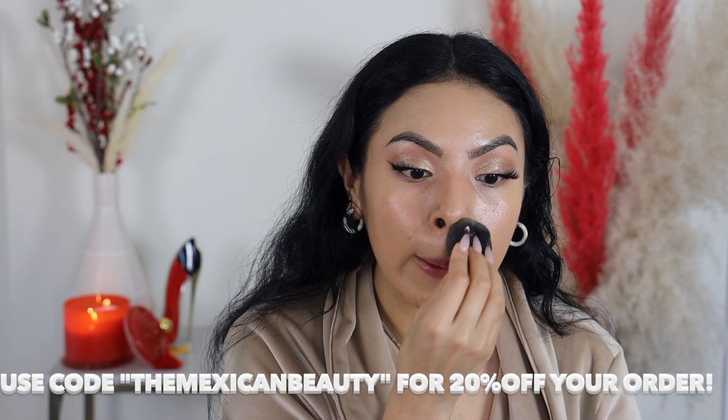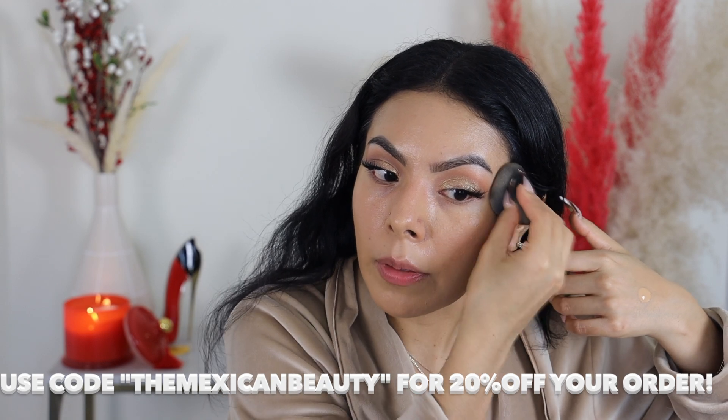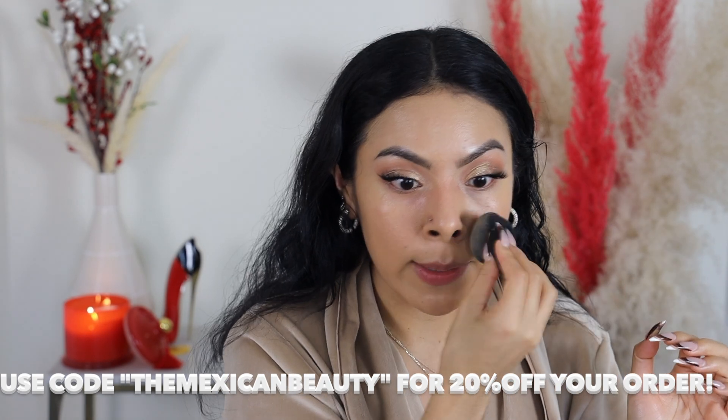Now that we have that first initial layer, I'm going back in with a sponge to further blend it out. I'm using my Araceli Beauty sponge — one of my holy grail sponges. I love how this foundation looks; it gives a really pretty healthy finish and it's a really buildable foundation, so you can customize it — light or full coverage, it really does the trick. I do have a coupon code with Dose of Colors: it's 'themexicanbeauty' and you can get 20% off your order in December.